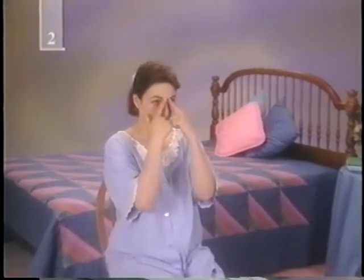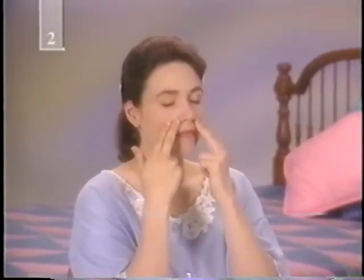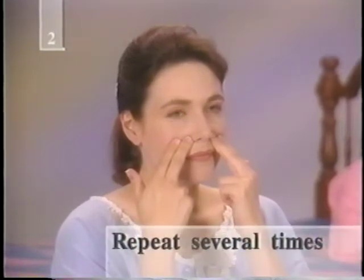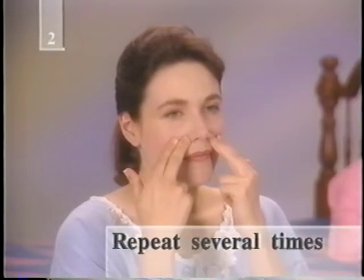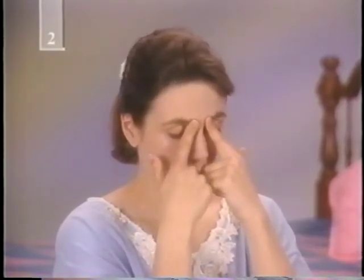Use the tip of your index finger, your middle finger, or both side by side to press an acupressure point. You'll know you've located a point because it will be a little bit more tender than the surrounding area. Apply pressure for a few seconds and repeat several times. Press the points at the inside edge of each eyebrow for several minutes a few times a day. You should notice a consistent relief within a couple of weeks.